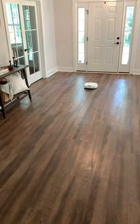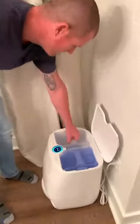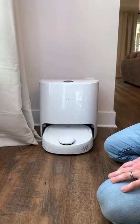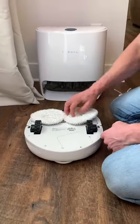It uses smart navigation in both vacuum and mop mode. This is the dirty water after the robot cleaned behind my old steam mop. Changing between the cleaning heads is really fast because of the magnetic fasteners.